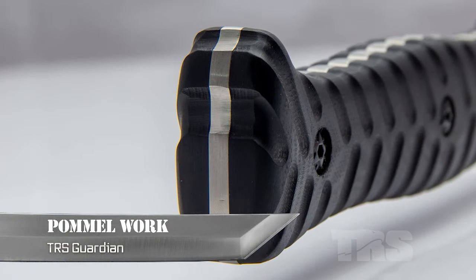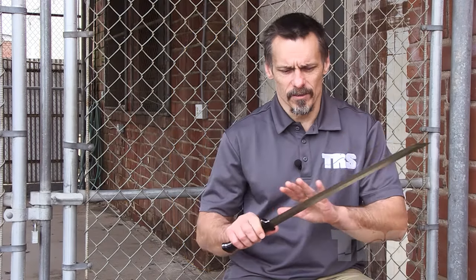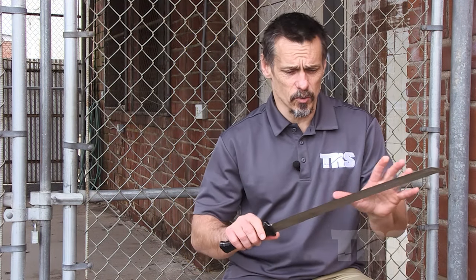Pommel work. The pommel is the very end of the sword — the back end, the butt end of the handle. For pommel work, we're not trying to aim for it. We want to keep the blade. The beauty of the blade is having it itself, and with a short sword — meaning 24 inches — this is a range weapon.